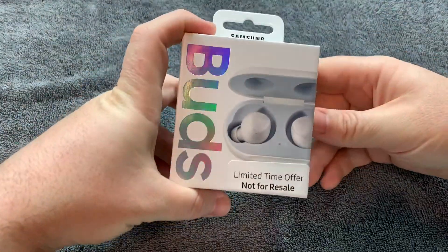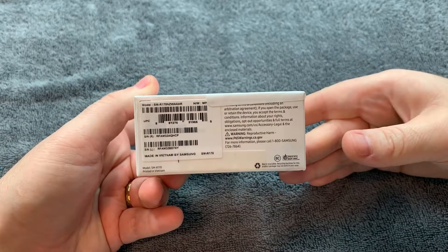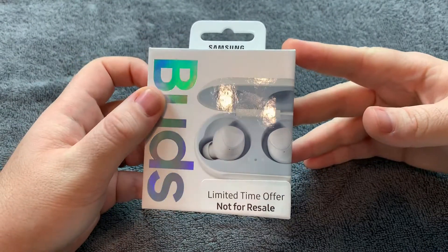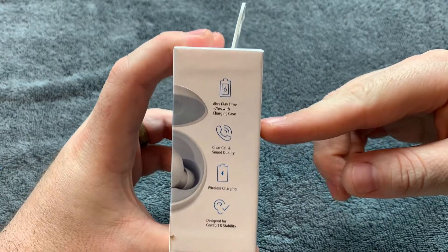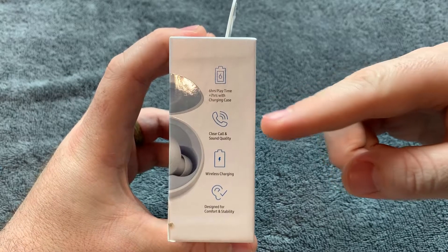All right everyone, so here we have the Galaxy Buds. Let's check out the box before we open this up. So here you have your model numbers, serial numbers — make sure you register that on the Samsung website. You'll always get a one-year warranty in case something happens to them. And here on the side of the box, you have your six hours playtime plus seven hours with the charging case.